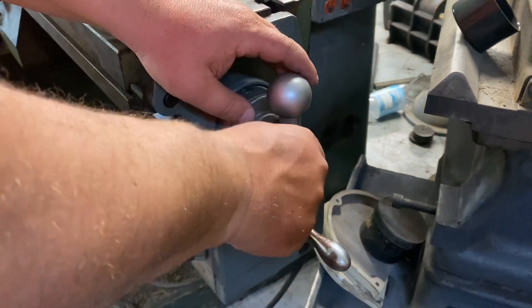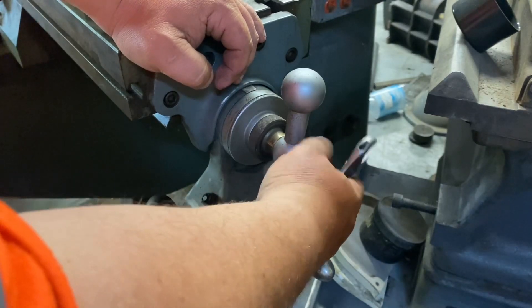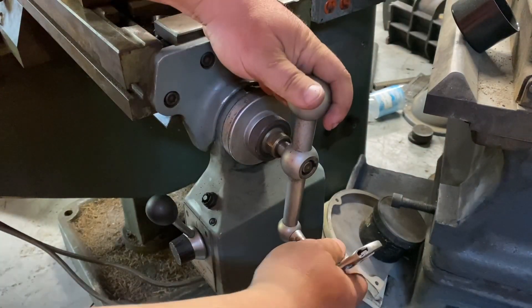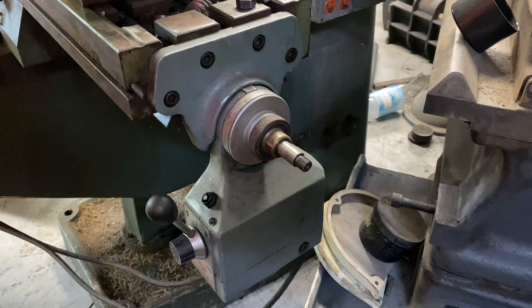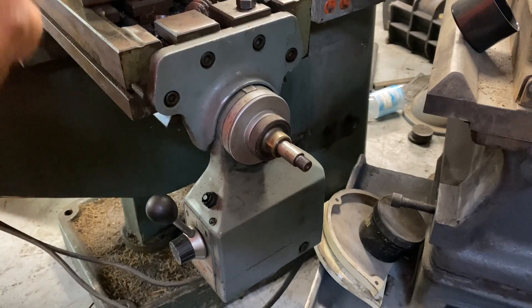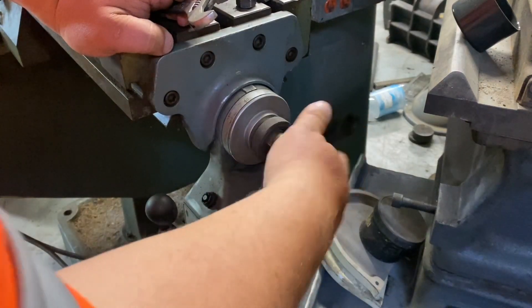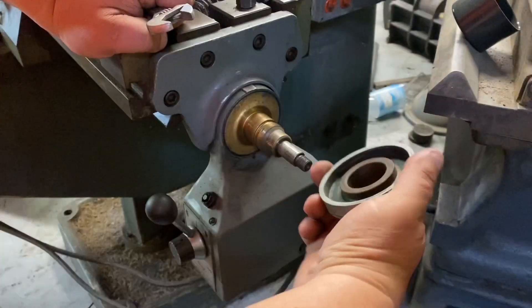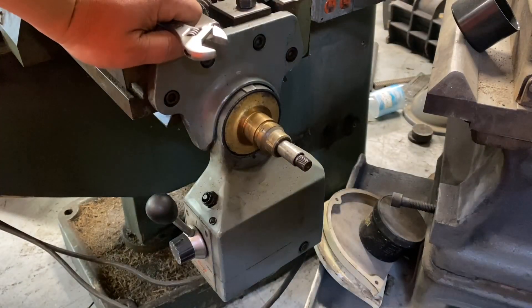First we'll take this nut off. I've never had one of these apart, but from looking at the other thing, there's only so many components to it. This piece slides off. And I have a key right there, which is good because the other shaft had a key. That part threads on there. And our dial came off. We're doing good so far.